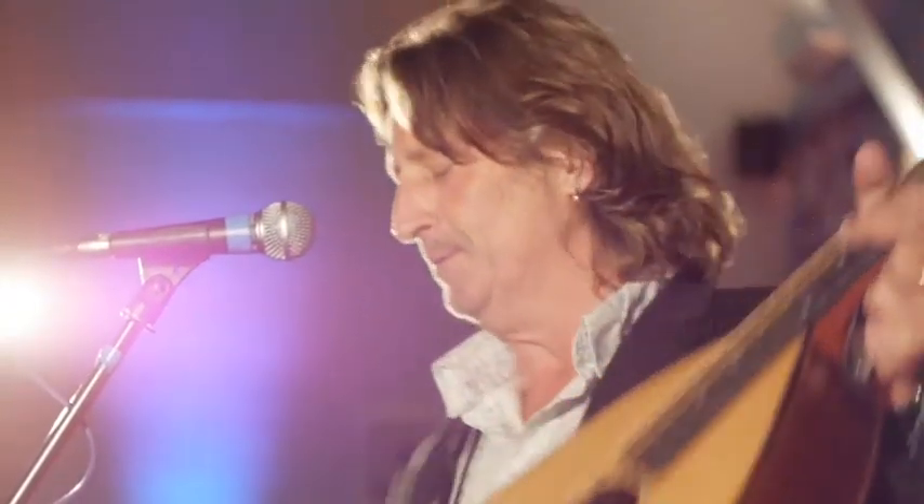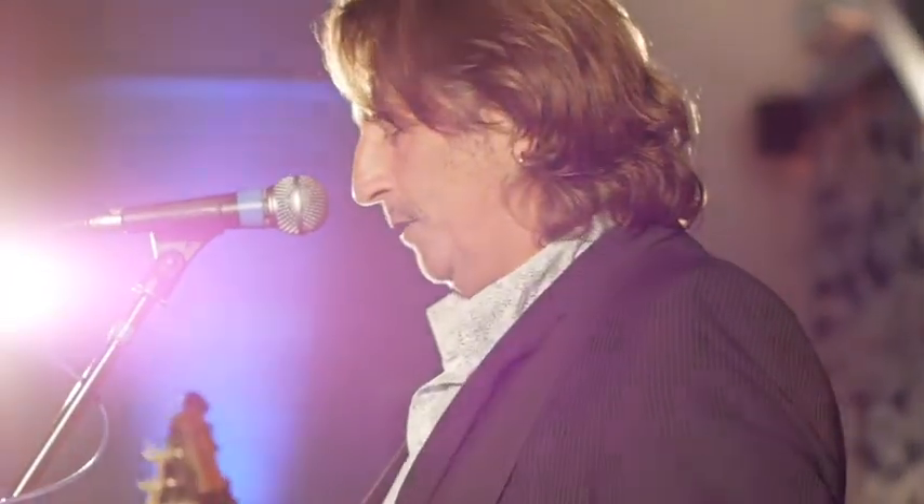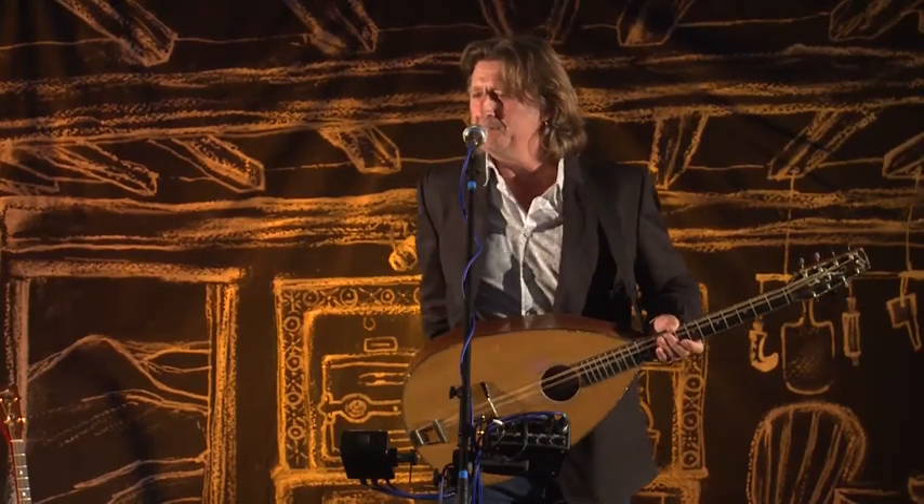Typically as musicians we arrive at a venue at about 4 o'clock and we do the dreaded sound check. We balance the voices and the instruments, it all sounds wonderful. Normally this is done from the back of the hall with a sound engineer listening to us playing, and then you lot arrive and ruin it. You change the way that the sound is reflected in a room and you change the density of the room. And as I'm mixing my own sound from the front here, I'm changing the levels and the balance and the tone. I spend the first 20 minutes playing on my own, making these little tiny subtle changes to compensate for what you've done.